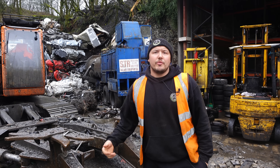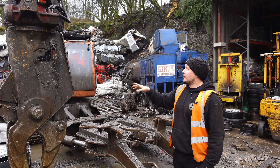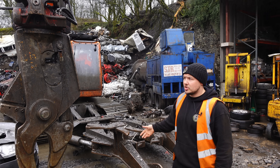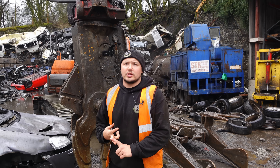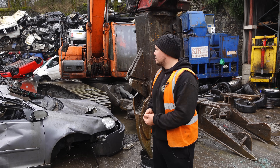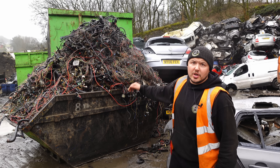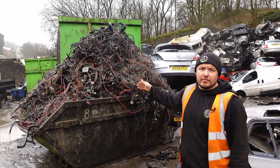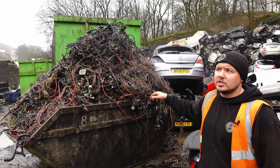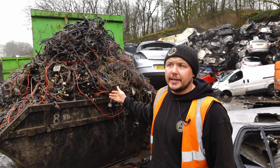The machine we use to remove the wire is a Doosan DX225 with car dismantling attachments. We use this to process all the cars — not only the wire, we also take off axles, aluminium engines, and other bits. This is four weeks worth of wire removed with the machine. All the plastic and big clumps of fuse boxes have been removed, though there are still little bits of plugs on it, which will be classed as pluggy loom.